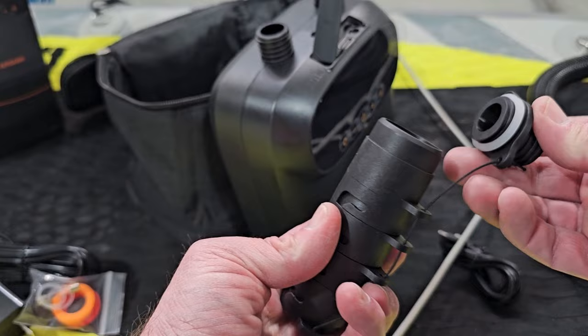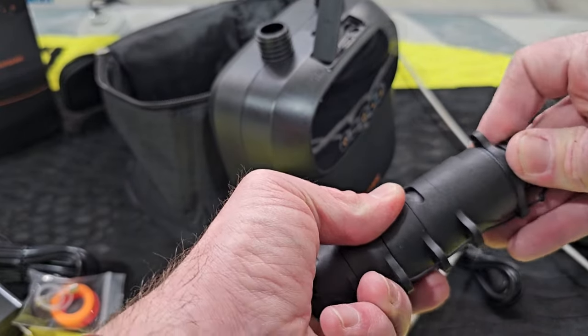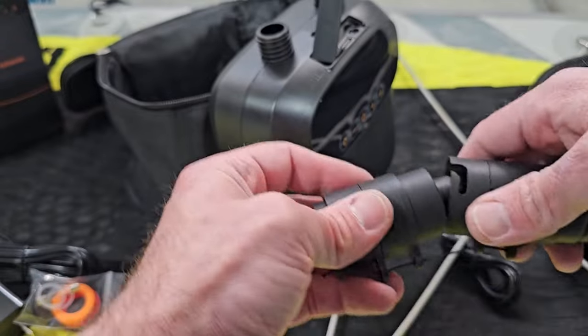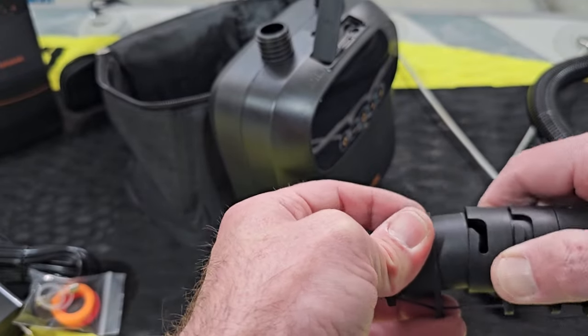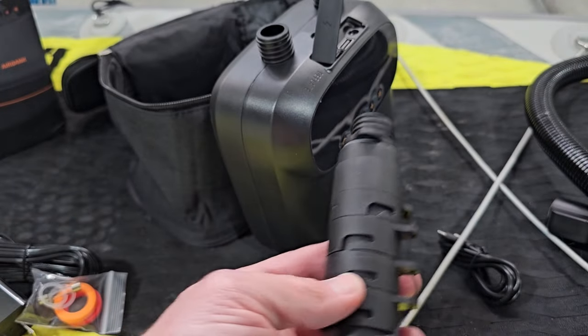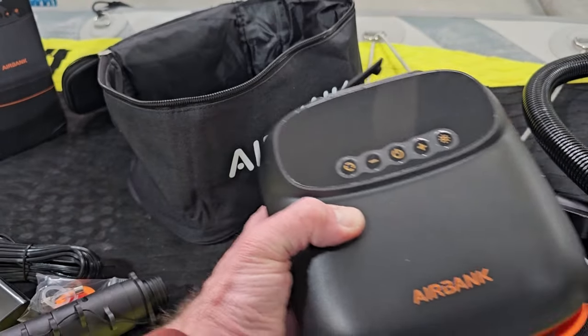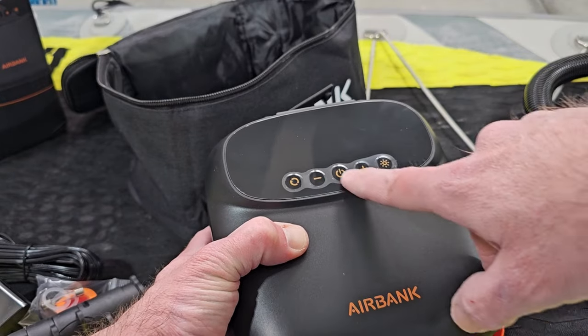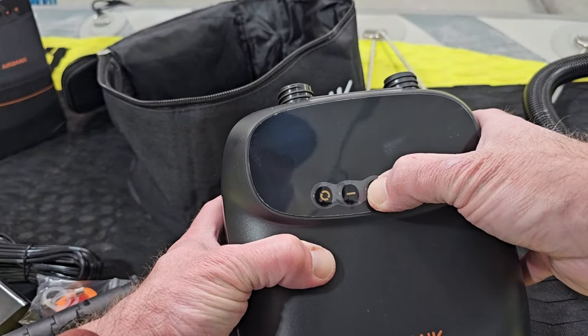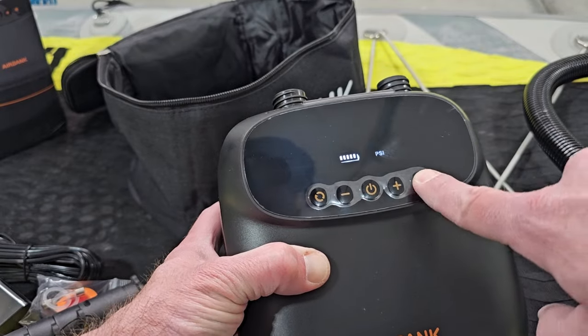Just to show you real quick how these stack together — just one on top of another. Kind of cool. There are plenty of different adapter options for kayaks, different paddleboard adapters, and more. You can use this for everything. And another cool option on here that you don't see on a lot of these other battery-powered pumps is a built-in light.